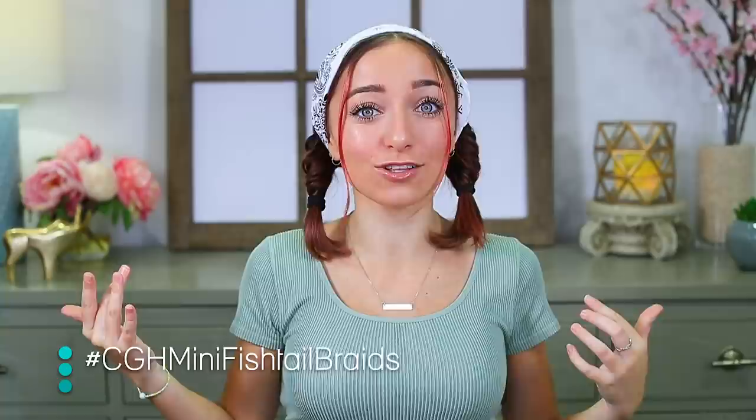Hey guys, it's Bailey from Brooklyn and Bailey and Cute Girls Hairstyles. It has been a while since I've been on this channel doing a hairstyle tutorial, but I did get a lot of questions on how to do this exact hairstyle. So here I am to show y'all. This is what we are calling the bandana braids, specifically for short hair, because you can see I have short hair. So let's get right into the hairstyle.